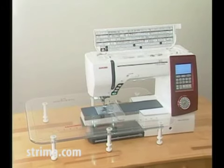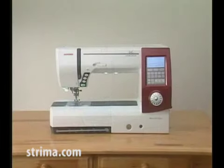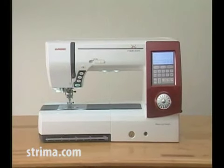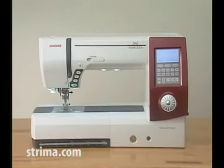We're sure you'll be glad you chose the Janome machine, and it will bring you much enjoyment in the fantastic world of sewing, craft, and quilting.